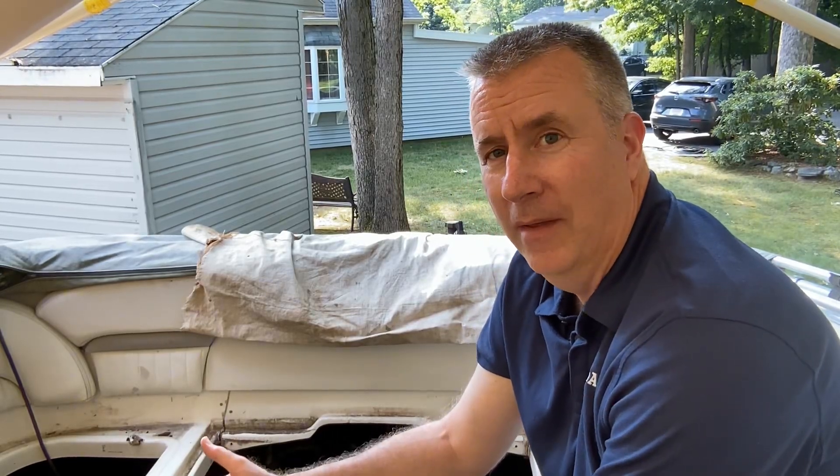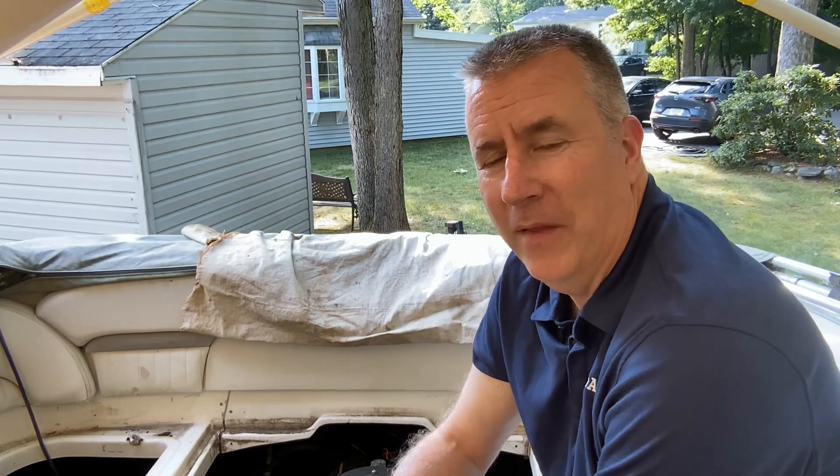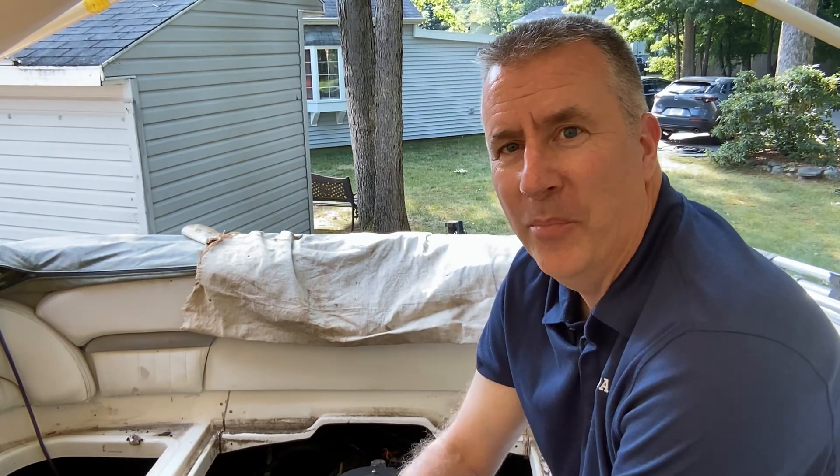Hey everyone, Keith McGowan, the Outboard Dad. Please like, subscribe, and send me any comments you have about either this process or another boat you might be working on or outboard motor.